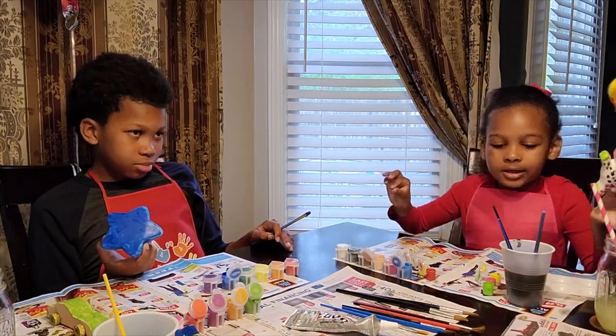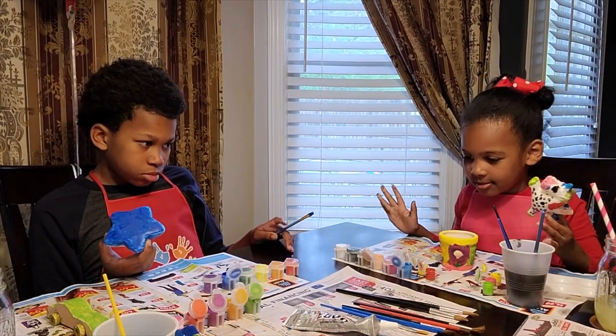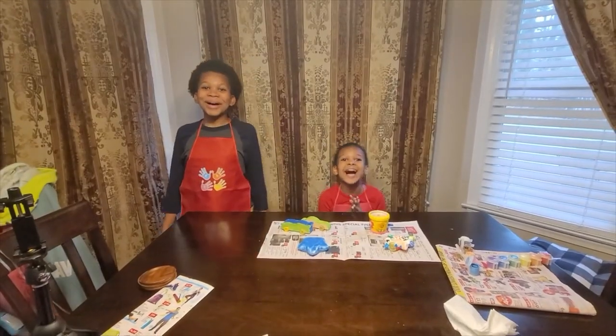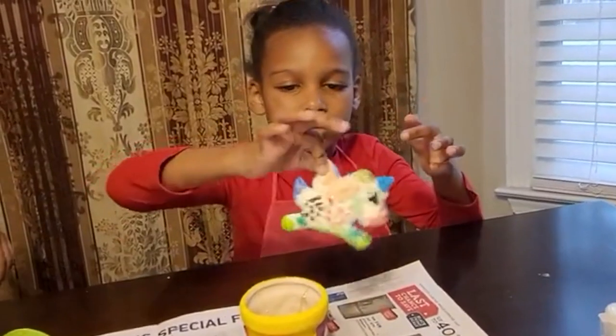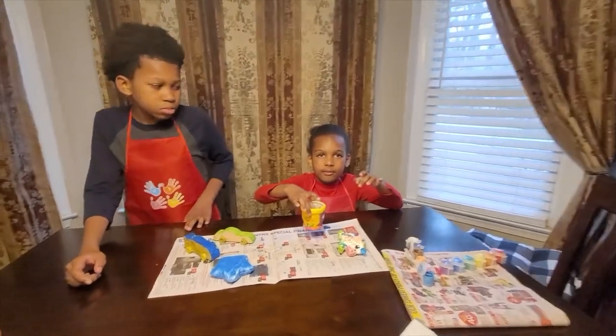This is still white so I'm going to paint that, and I'm going to start putting some of this stuff up as y'all are finishing it up. We're done! I painted a squishy unicorn and then I did a flower pot.